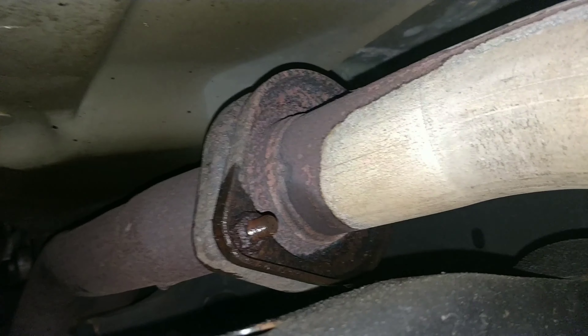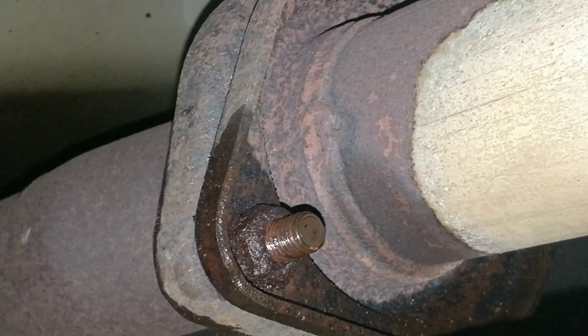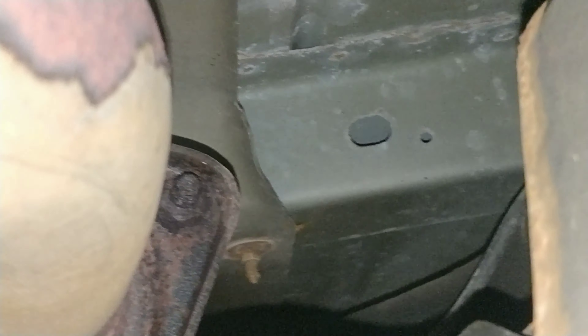I was hoping I'd have enough room, so I just sent the trans and the transfer case back to get my hands up in there. Then I realized two inches wouldn't give me enough room to get the flex plate off.